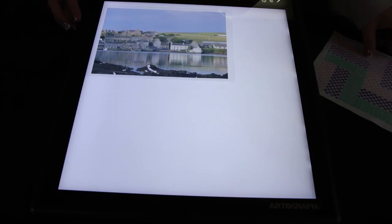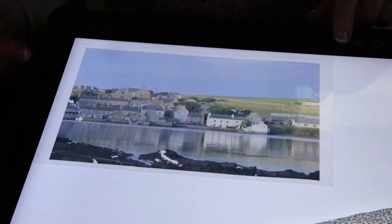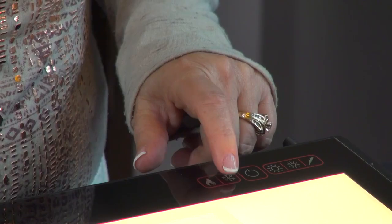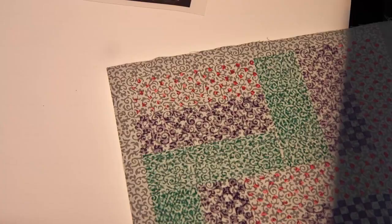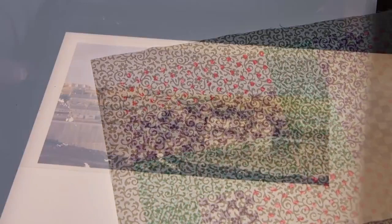Now I'm going to show you what the warm and cool colors do. I'm going to press the warm colors — you can see how the colors change. With the cool colors you get a totally different look. It's so easy to find what you want with the warm and cool colors. I just love how the LightPad Pro has color temperature adjustments so you can get the colors you want for the project you're working with.